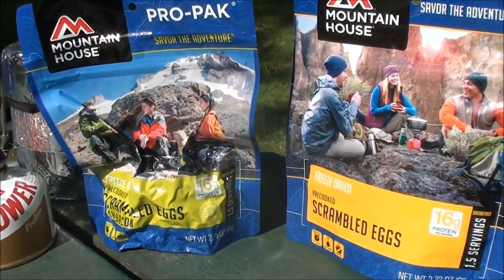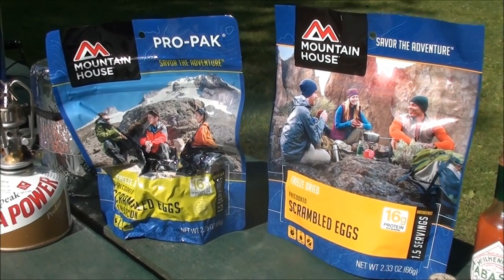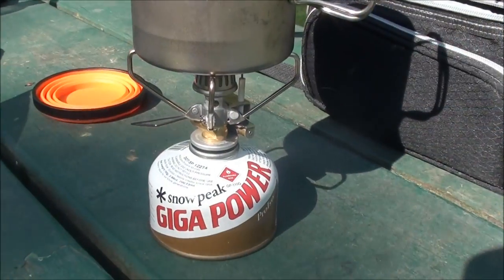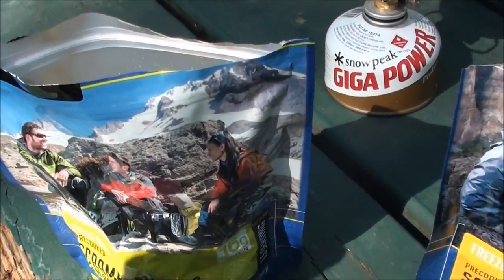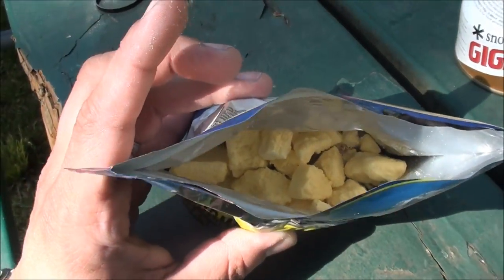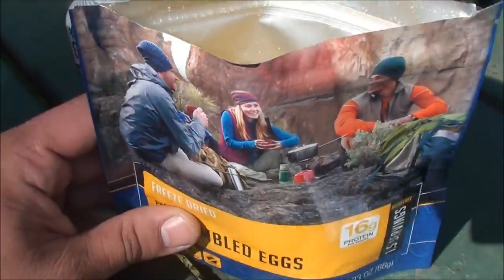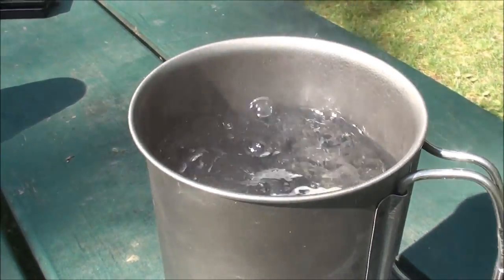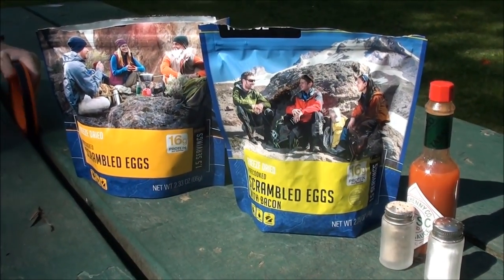Since it's early in the morning let's start with the scrambled eggs. I brought some Tabasco, salt, and pepper just in case I needed it for flavor. I'll include all the nutritional information and product descriptions in the description box below. I'm using the Snow Peak Giga Power stove with the Snow Peak Titanium Pot. While the water is boiling, let's take a quick look inside - it kind of looks like cheese curds. You can see little bits of bacon in the bottom of one packet. Make sure you remove the oxygen absorbers. Now let's add the boiling water very carefully to the Mountain House packets and seal them up.